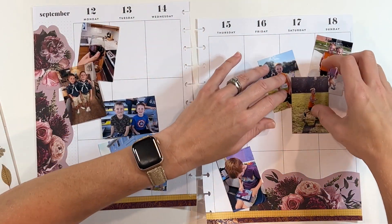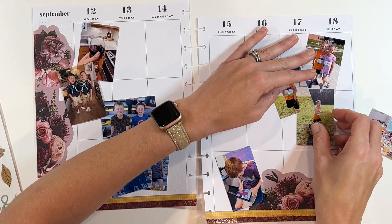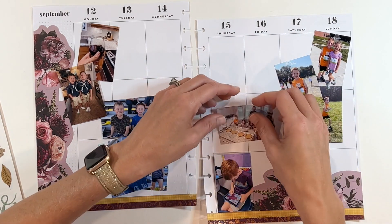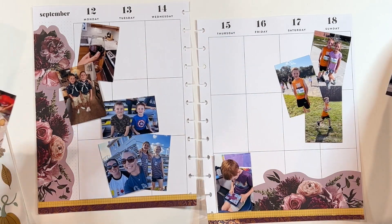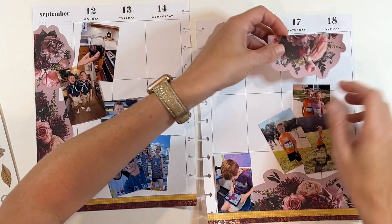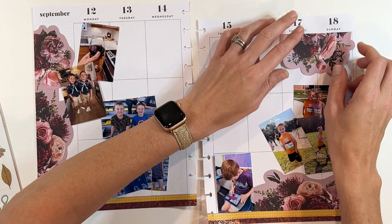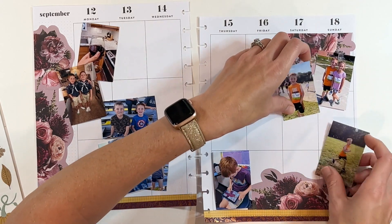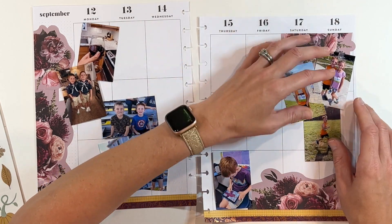I struggle a little bit with where to put the photos most weeks. I print out more photos than I actually use, because I print out nearly every photo I have that week and then decide what I want to keep and what won't fit on the spread — that's how I figure it out. I end up with extras that I can use for other types of projects as well.